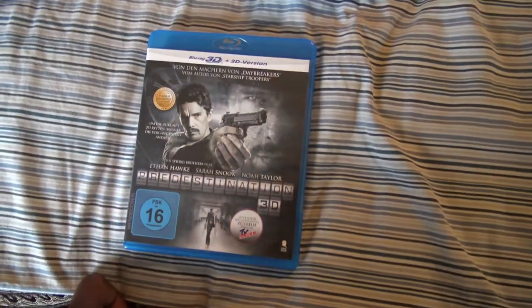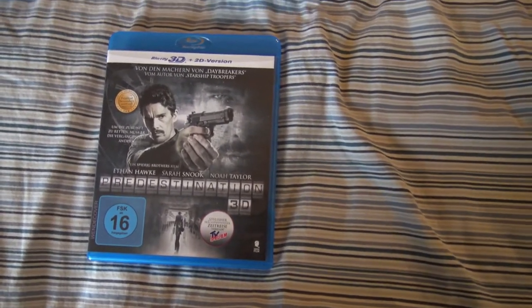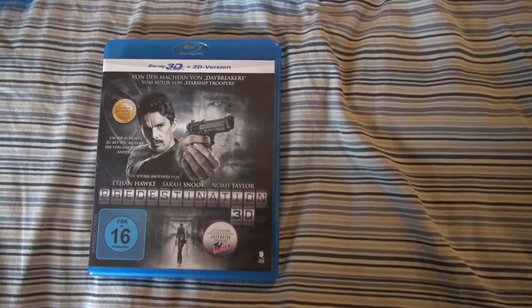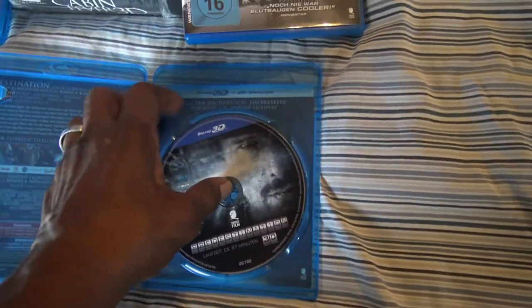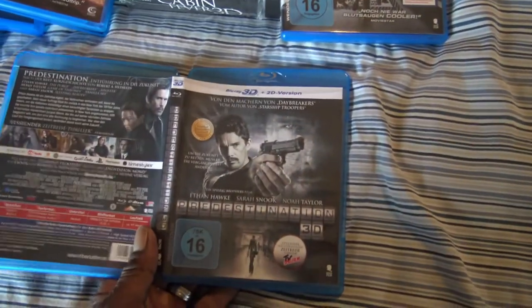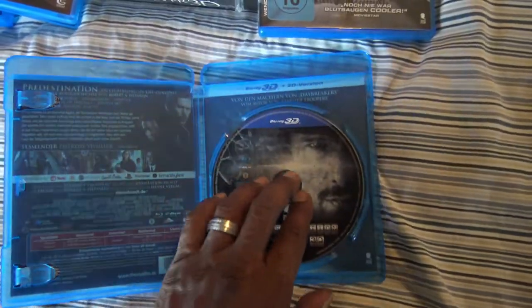Next we have a movie I have seen a while ago — really interesting storyline. Predestination with Ethan Hawke, Noah Taylor, and Sarah Snook. Another import, region B 3D. And we have a nice artwork on the disc, and it's just a flip of that on the inside. Predestination.